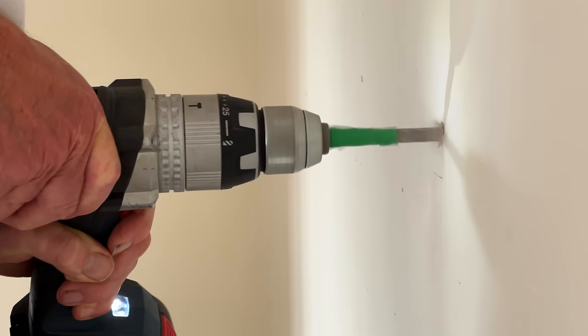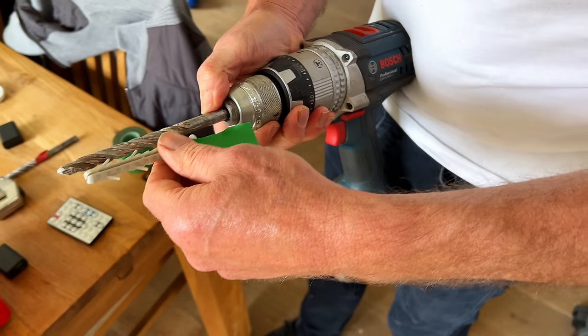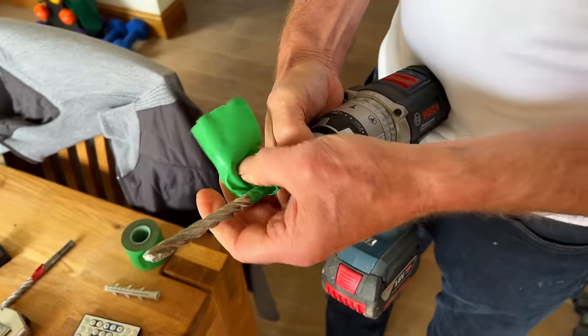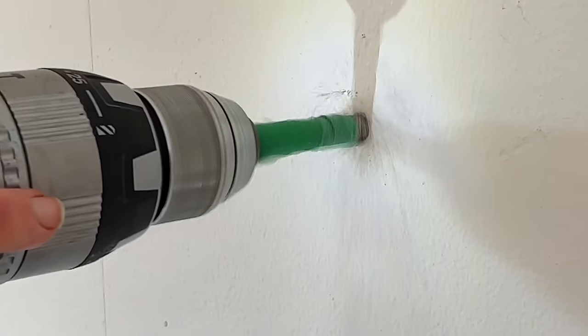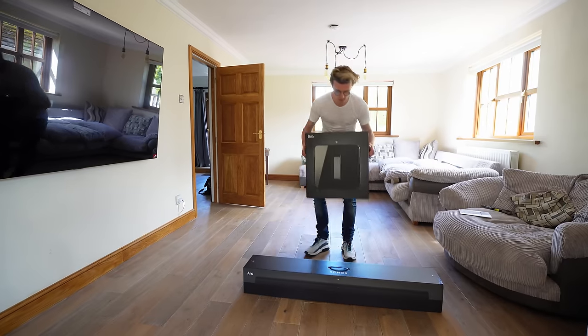A pro tip if you're drilling into your wall is to put a little bit of sellotape onto your drill bits. Take the screw or wall plug that you're going to be putting into the wall and use the tape as a marker to ensure that you drill far enough and don't go too far or too short. This way, you can be very accurate and quite quick during the drilling process.